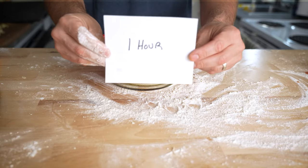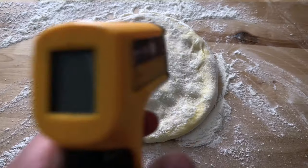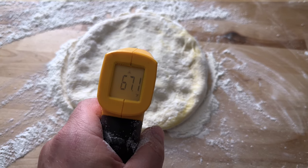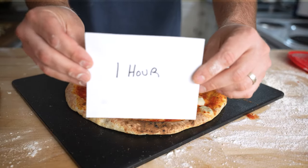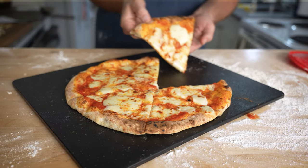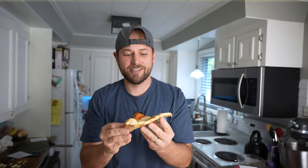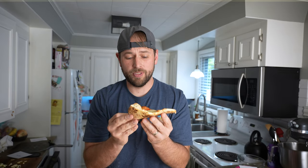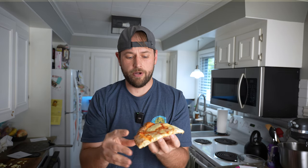Next up is the dough that's been resting at room temperature for one hour. This dough is nice and soft but not nearly as soft as the four-hour dough. It looks like it reached a temperature of about 66-67 degrees. I topped and baked it just as I did on the last pizza, and it's definitely got a little bit more crisp and spring back than the four-hour.